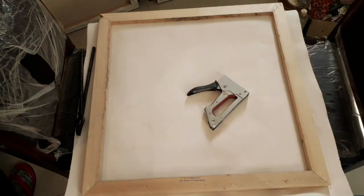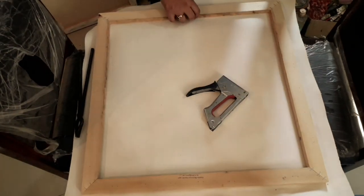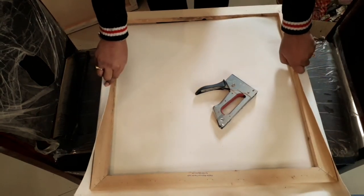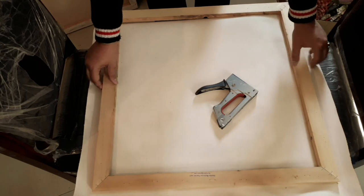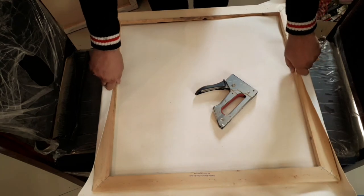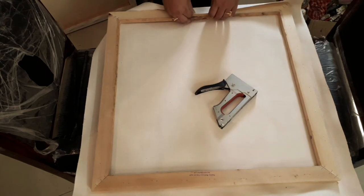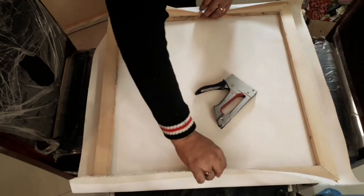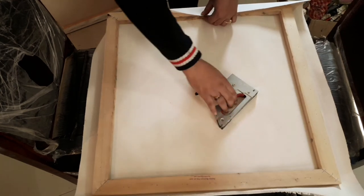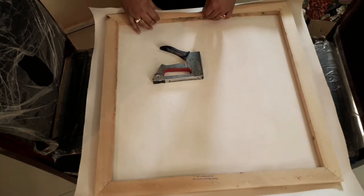I've placed it on two chairs, though it's better to do it on a table. I'm going to measure the corners and the sizes of the canvas — how much it needs to have — measuring both sides and opposite sides, and how much canvas will be needed to cover the stretchers. I'm going to stretch it on the back side of the stretchers. The measurements have been done and I'm going to place the staples.